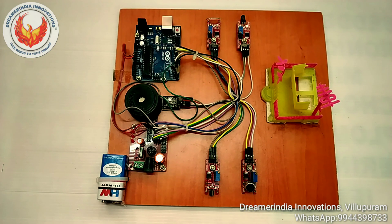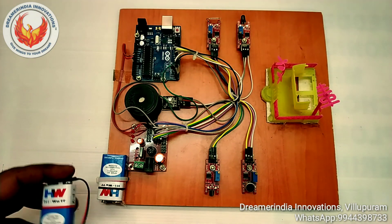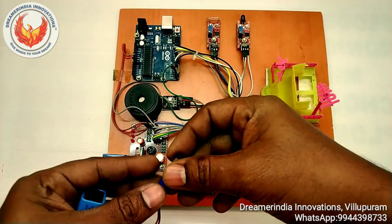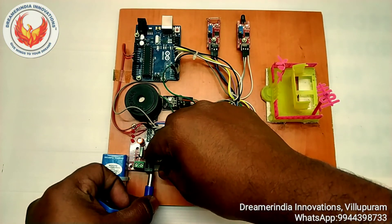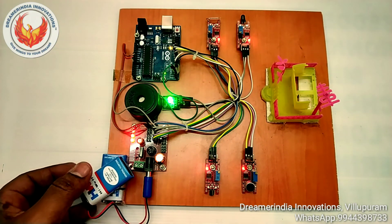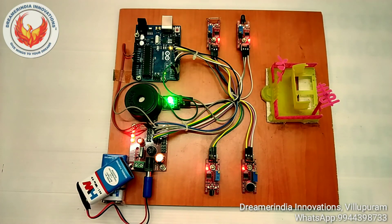Now let us test the project. I am going to connect the 9 volt battery power supply — just connecting the 9 volt battery to the system. The entire unit is now powered on by using the 9 volt battery. Let us test one by one.